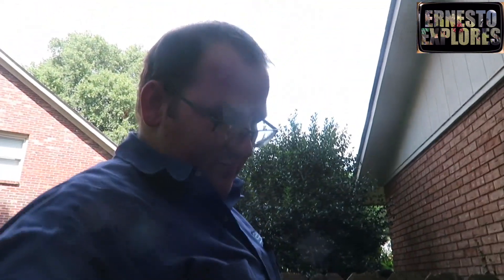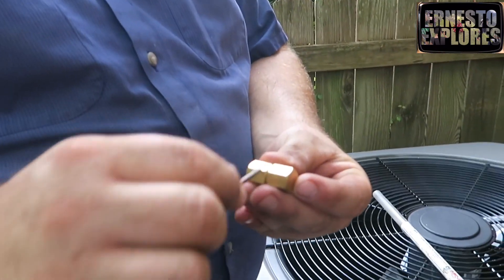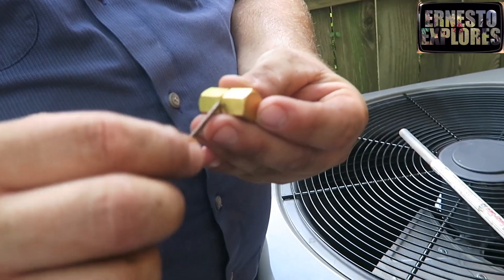That's where it welds the thing together — that's what makes it like the best of two fittings. It'll go right there in that center, and that's what seals it up.